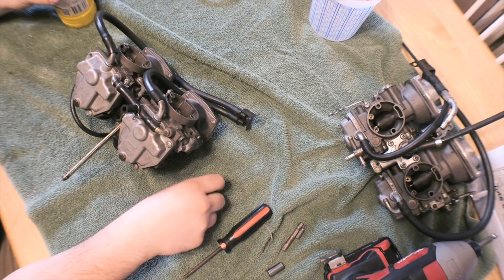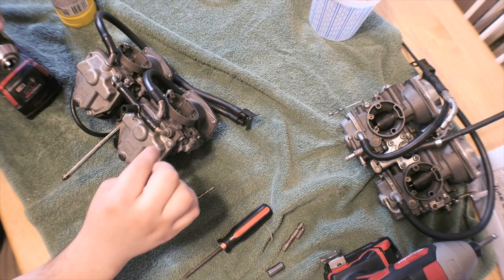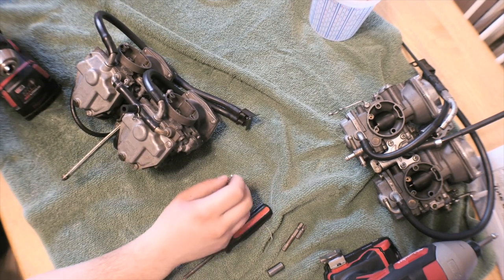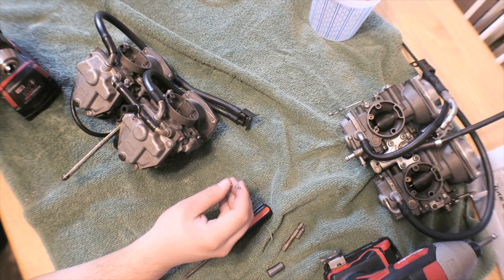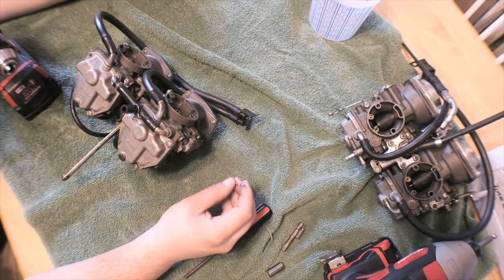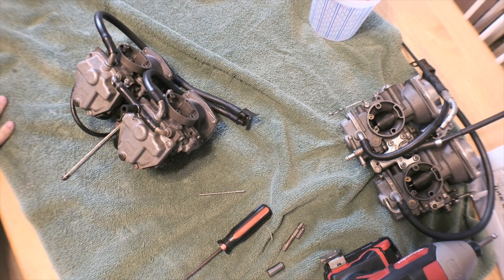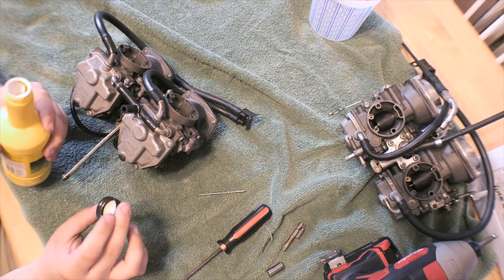So what I would do is try to drill these out. You could either drill them out and re-tap the threads, or you could try to use this other version of an easy out first. That's what I'm going to try doing — use this version first, and then if I have to I will drill it out and re-tap the threads. I'm not too terribly worried, I just have quite a bit to do.